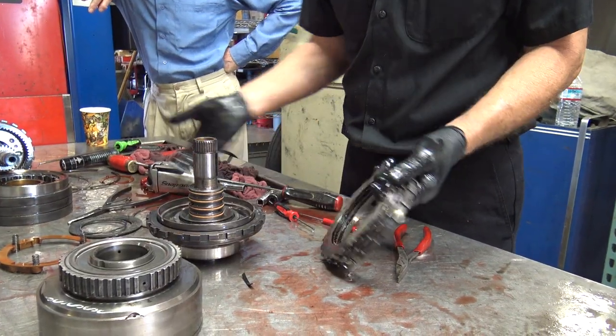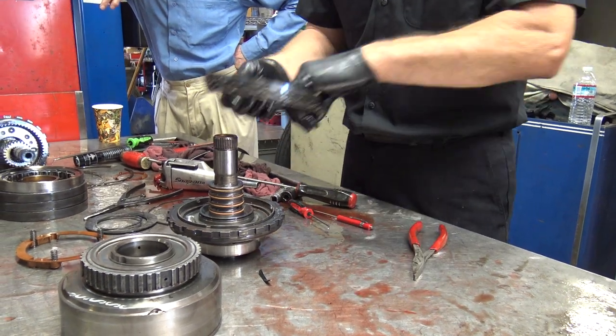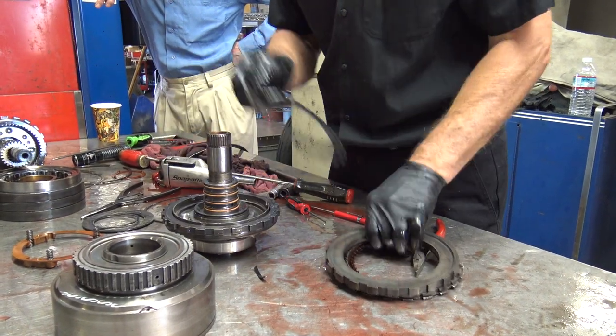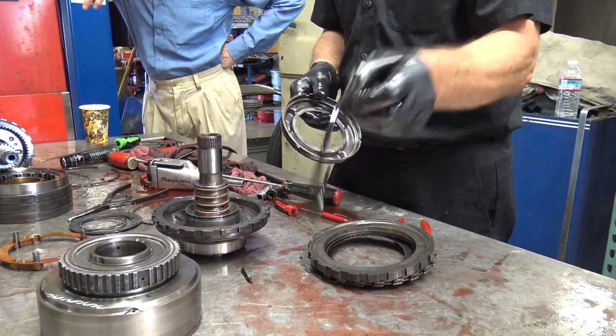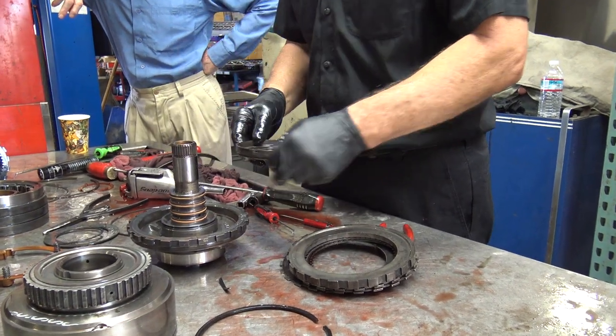That's that system right there. This is pretty basic — it slips down there and applies the clutches. It's simple. Going back together it's just a matter of being careful. The hardest part of putting these together is getting that lip to compress without catching and ripping.